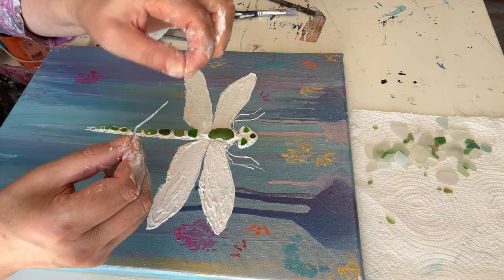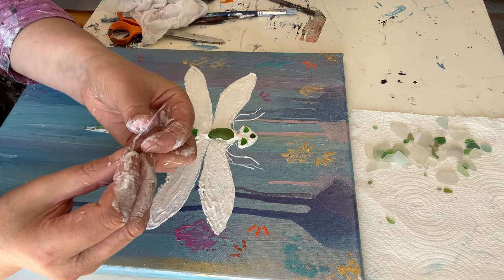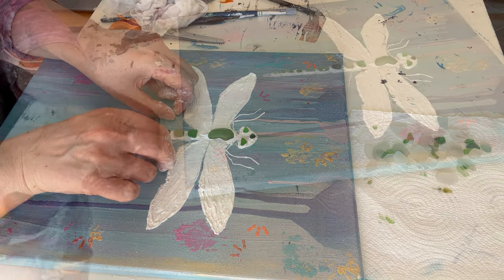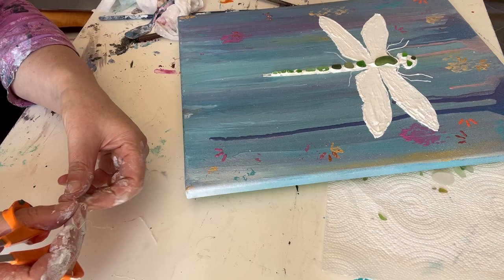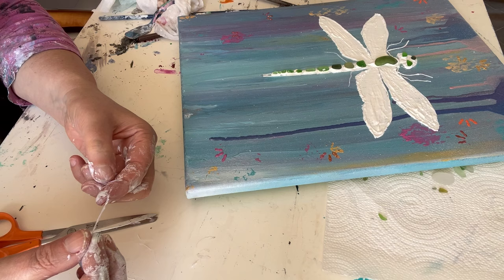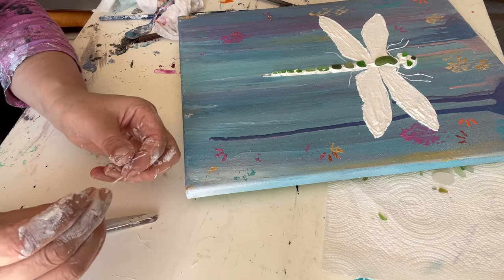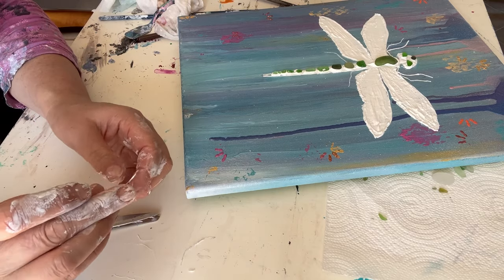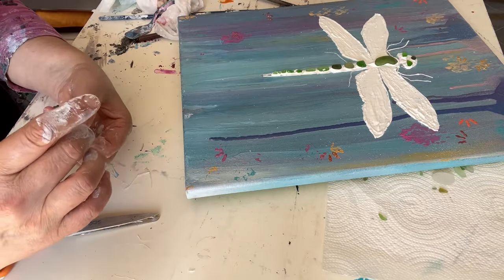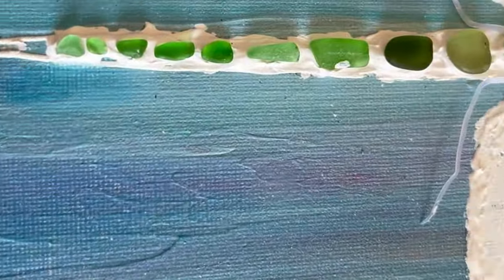Then guess where I got the legs from — leftover bits from my glue gun demo at the beginning made fantastic legs! I got 3D legs out of this; I've never done this before and it was a complete experiment. I literally got scissors to cut off and shape the feet, and I noticed, marvelling at it, that it had a very slightly jagged natural appearance like the leg of an insect. So I attached them to the dragonfly and really loved it.